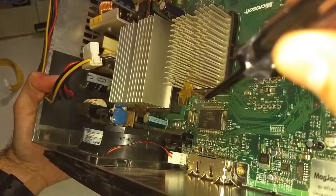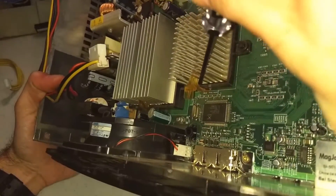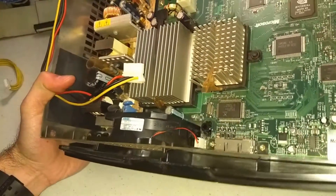The first thing we're going to do is take the clip off of the GPU using a small tool like a screwdriver, and just undo the clip at the base right there — then the clip will come right off.